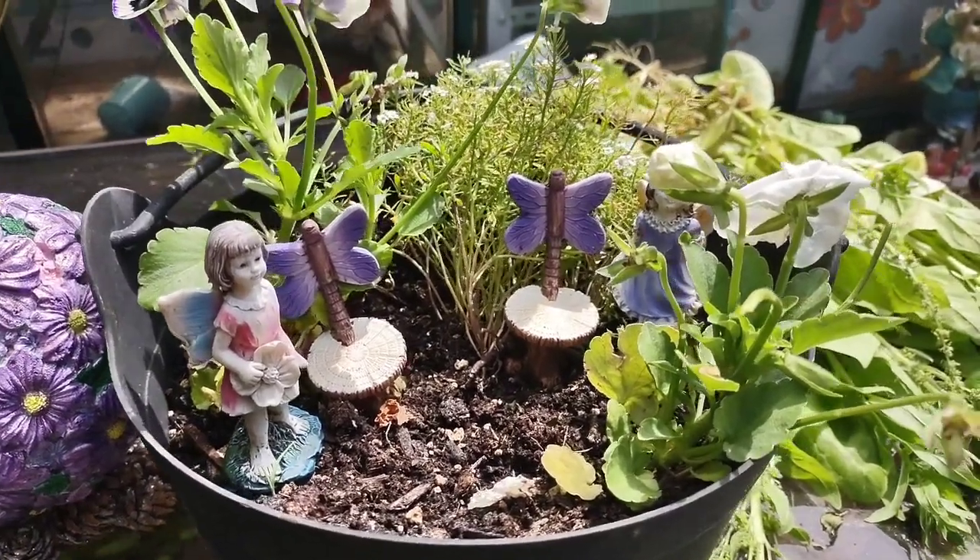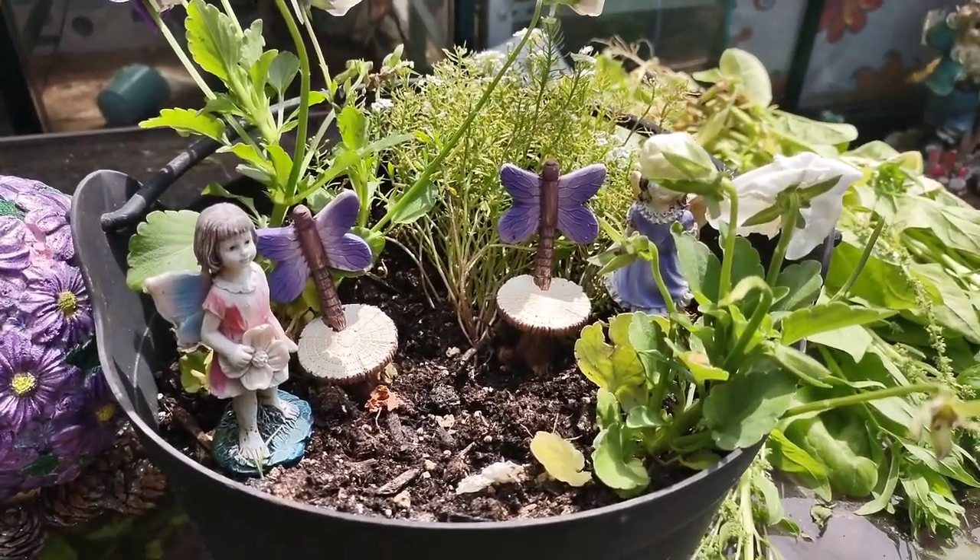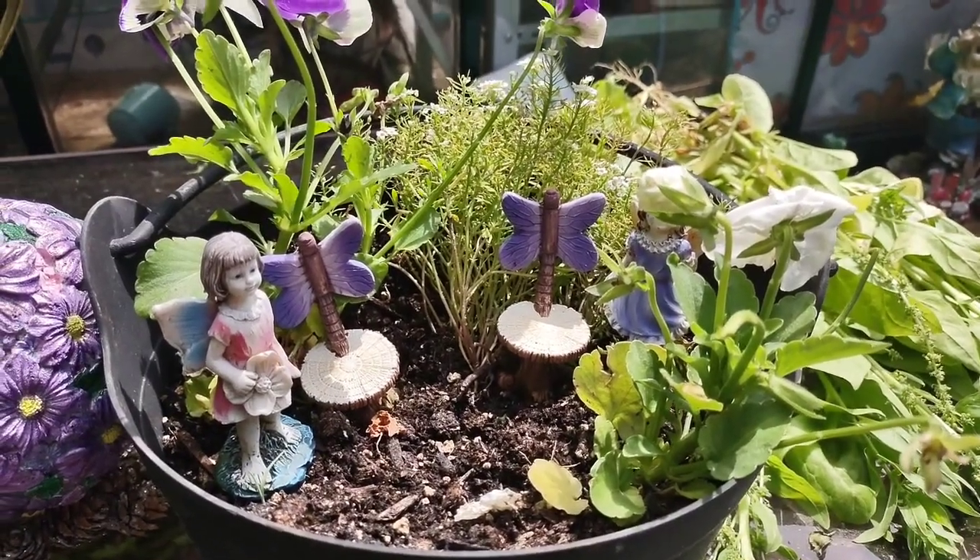If you guys have a fairy garden, give me a hashtag in the comments, or just leave me a comment — tell me you have a fairy garden and I'll come over and check it out.